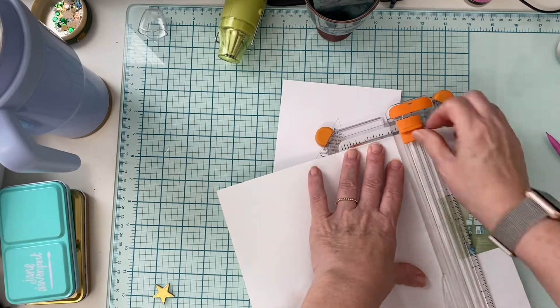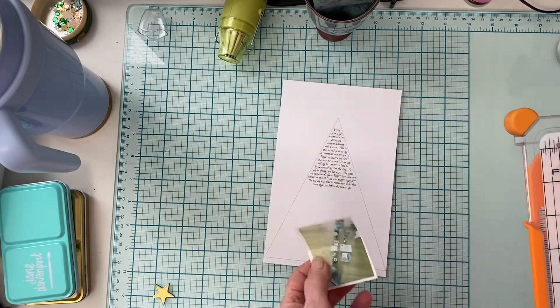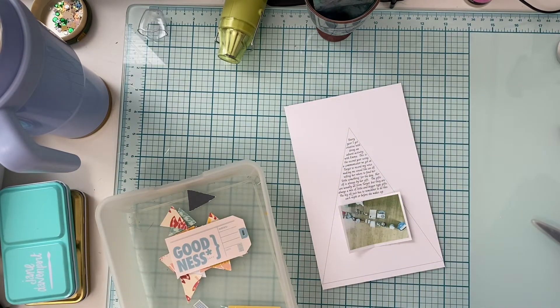I was having problems with my printer — I needed to get some more ink and it's not printing correctly. So I just printed this photo. It's not a great photo, but it tells the story of what I want for this project. So I just printed it on regular paper to trim it just to use as a guide.